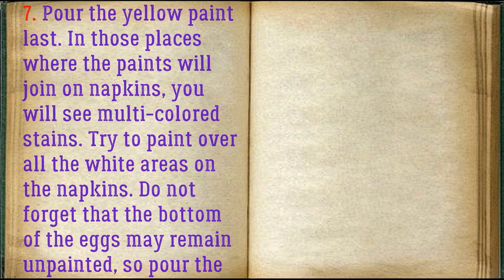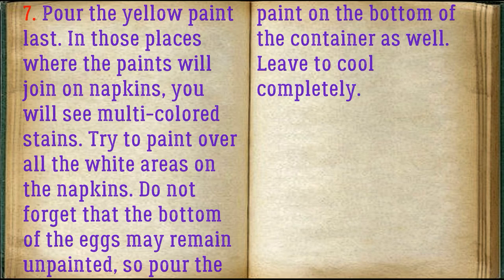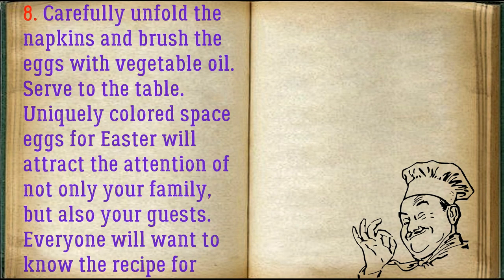Try to paint over all the white areas on the napkins. Do not forget that the bottom of the eggs may remain unpainted, so pour the paint on the bottom of the container as well. Leave to cool completely.